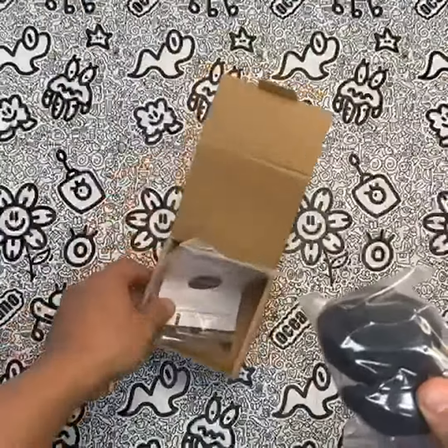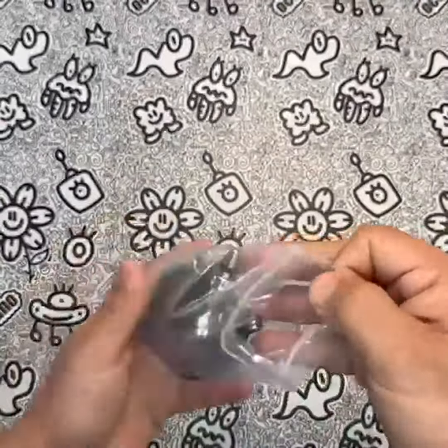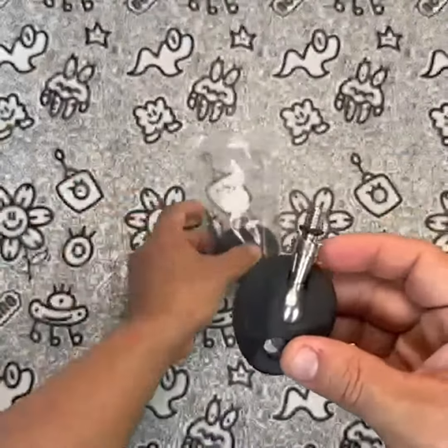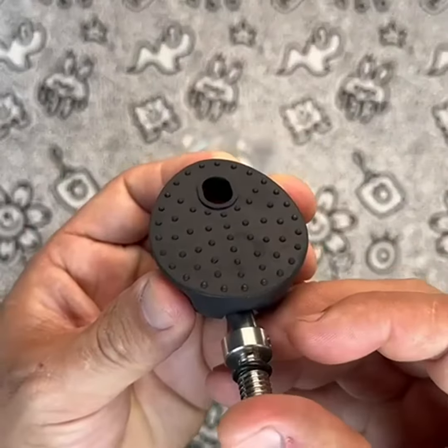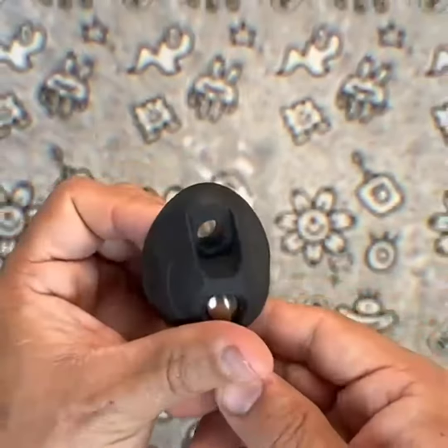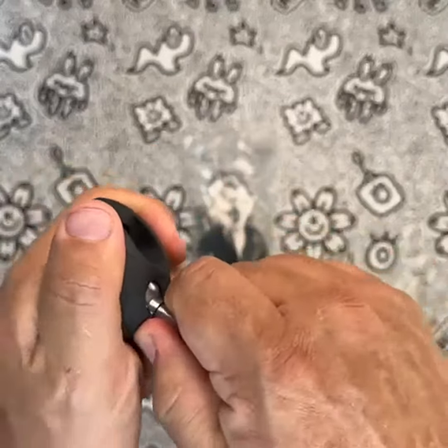The spikes can also be adjusted to change the angle of your tripod, which is especially useful for outdoor photography. The performance of the product is solid. The rubber feet provide a sturdy base for your tripod, while the spikes provide added stability and flexibility. The spikes are also easy to attach and remove, which is a nice feature.